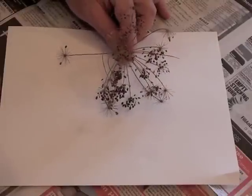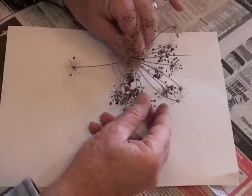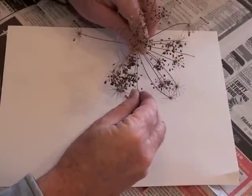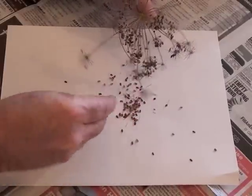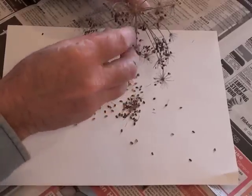To begin, place your seeds on your white sheet of paper. Some seeds, like these dill seeds, are very easy to separate. You just take the ends, pull off these little seeds, and drop them right onto the sheet of paper. You can see that these are very easy to identify.